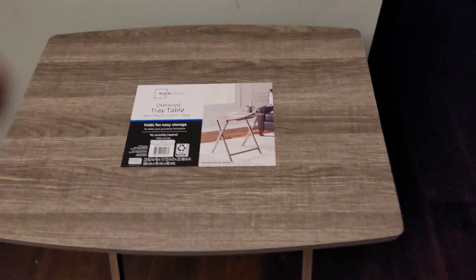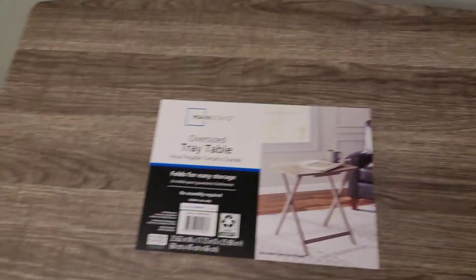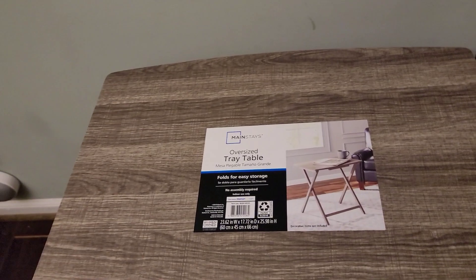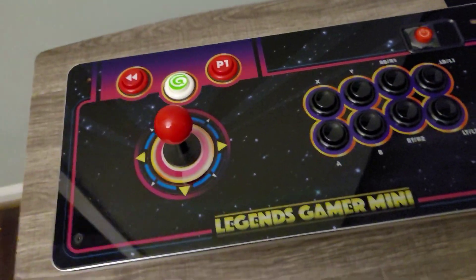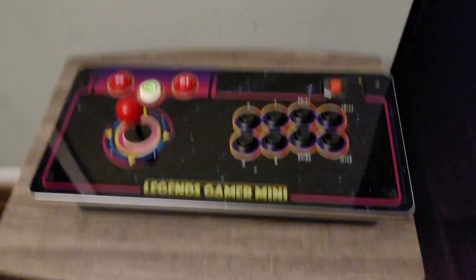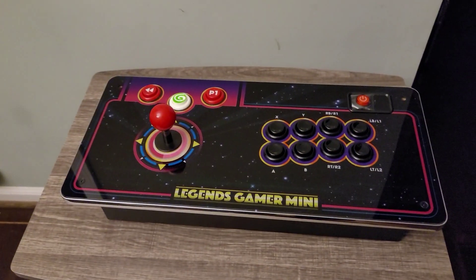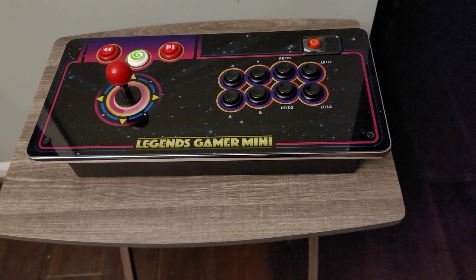Check it out. I picked up this TV tray table from Walmart with the intent to see if I can make a cheap stand for the AtGames Legends Gamer Mini. I picked this up for $89 on sale at Walmart — not sure what it normally goes for, but it was on sale so I snagged it.